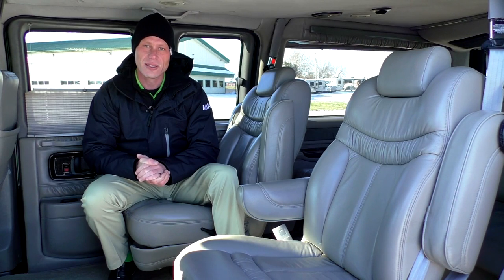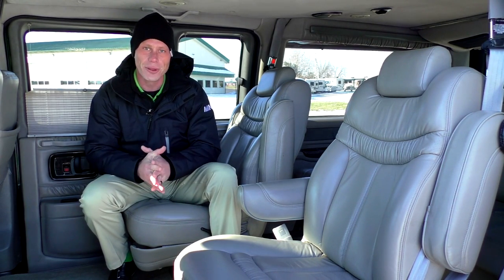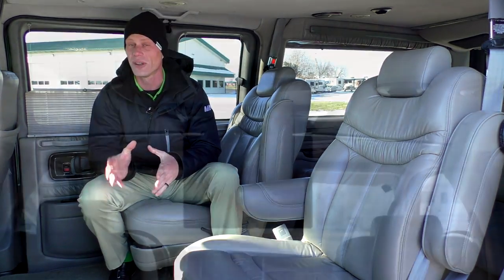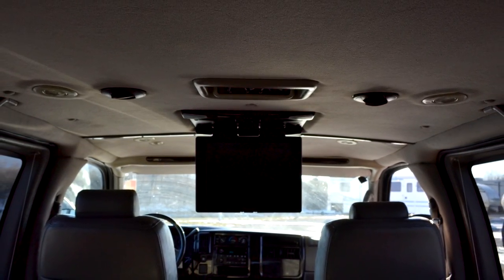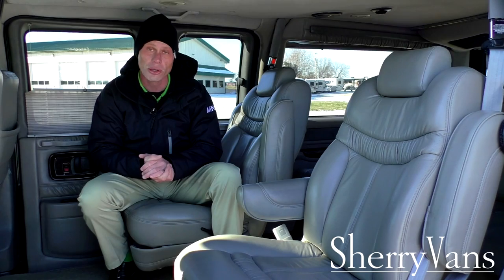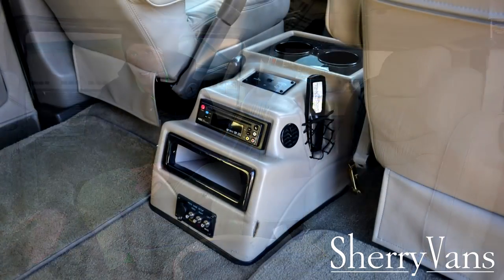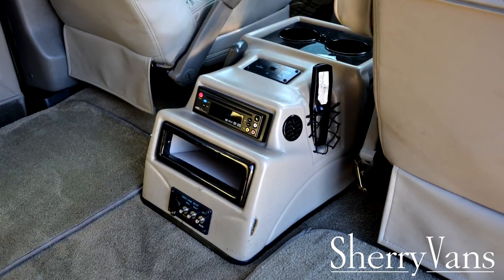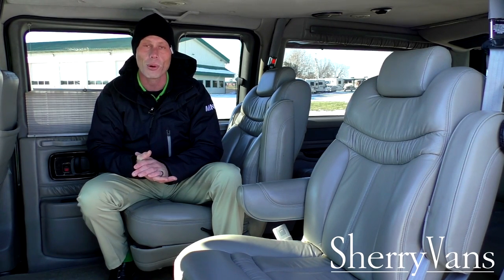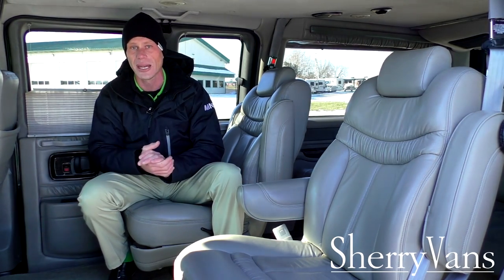Moving along to the back of this 2005 Chevrolet Express Explorer Conversion Van, I want to go over all the features starting with electronics. Because this is a low top conversion van, our entertainment back here is a 20-inch flip-down monitor. This flip-down monitor does have a built-in TV tuner, so you do have the capability to pick up some local channels while you're not in motion. It's paired up with a DVD player located in Explorer's signature console, and it does have a gaming port below that gives you the capability to hook any game system up through the RCA connectivity located in that console.